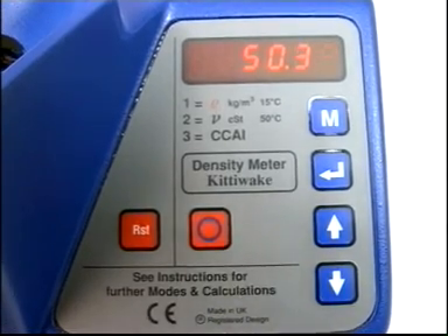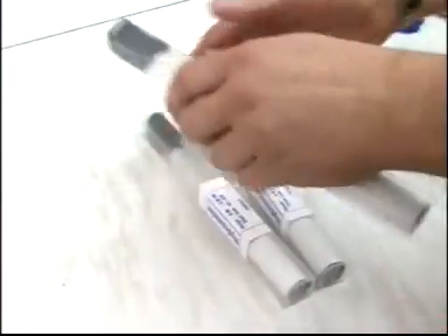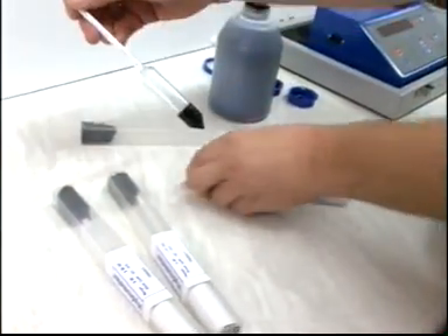The meter is ready for testing and will now ask for the uncorrected hydrometer reading in Mode 1. Stir the oil again with the stirring rod.